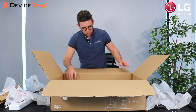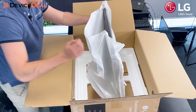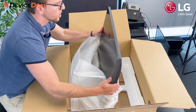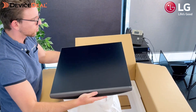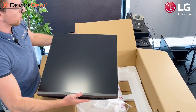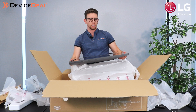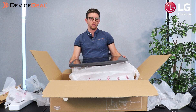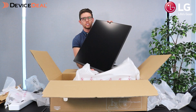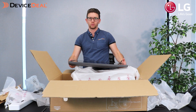Then we've got the monitor itself. As we've discussed, it is quite unusual — I've never really seen a monitor of this shape and size before. It's kind of like a big square, almost like a big pizza box. But the whole idea is to have the double aspect ratio, so it's like 16 by 19. Basically it's the equivalent of having two 21 and a half inch monitors stacked on top of each other. It's a really cool feature — let's go set it up.